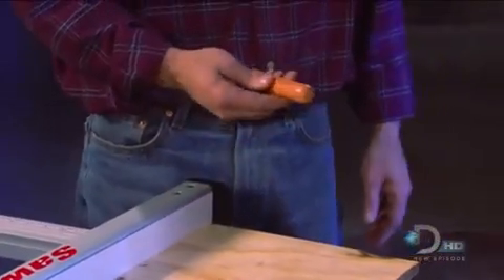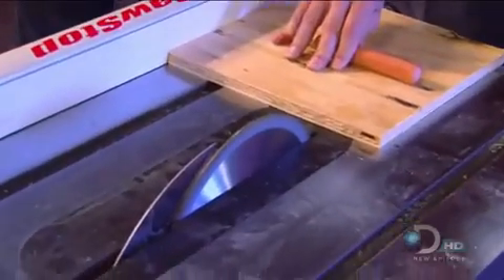It'll detect that in less than a thousandth of a second. Any volunteers? That's right — we're going to use a salty, wet, conductive, all-beef frank. So I'll hold it just like it was my thumb.